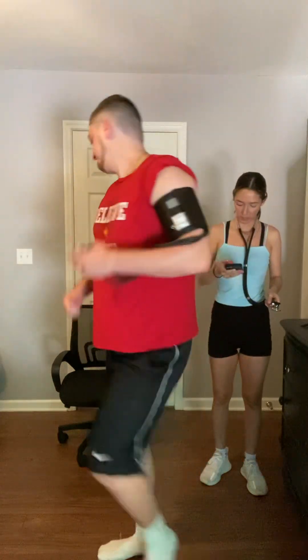30 seconds left. 10, 9, 8, 7, 6, 5, 4, 3, 2, 1. Go ahead and take a seat for me.